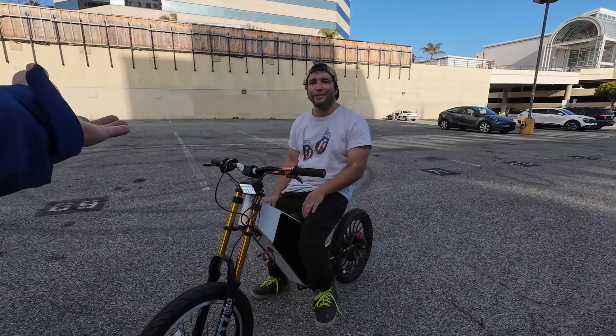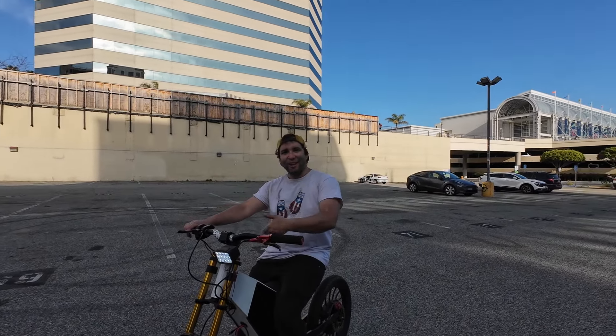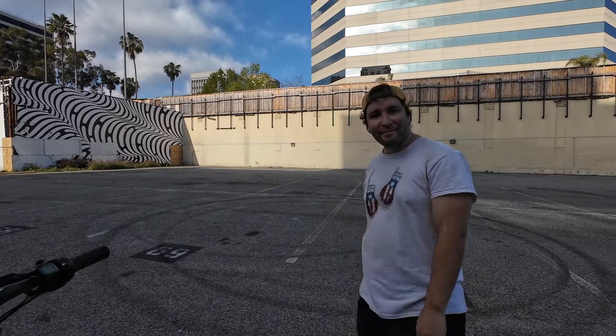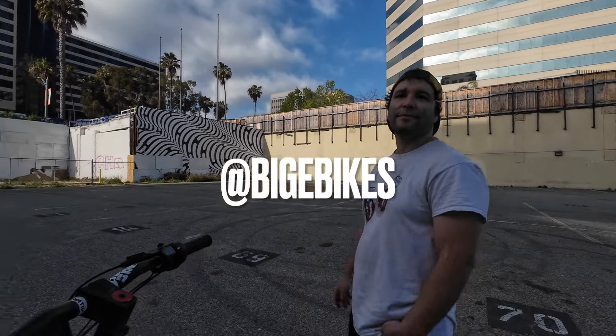Even at $2k it's still such a good bike. What the heck! Before I try it out — what's your YouTube channel? Biggie Bikes. Like B-I-G-E Bikes. Okay, cool.